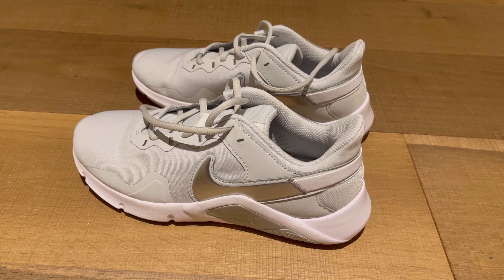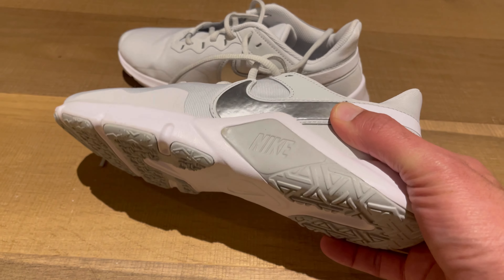This is a video review of the Nike Women's Training Shoe. It's obviously in the white color.